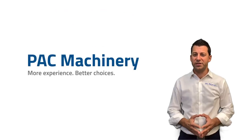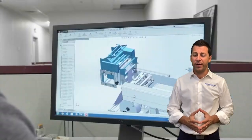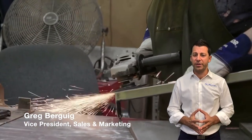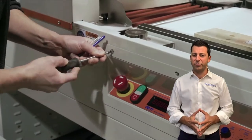Did you know that one of the least expensive ways to wrap your product is also one of the best for enhancing brand appearance? That's right, shrink wrapping. I'm Greg Bergeek, Vice President of Sales and Marketing at Pack Machinery, and today I'm going to teach you a little bit about how to expand your shrink wrap machinery options.